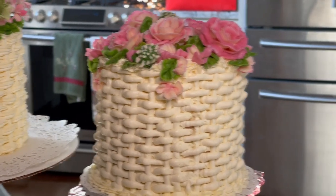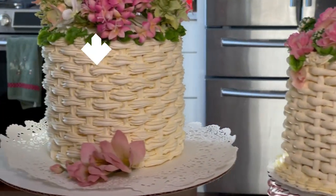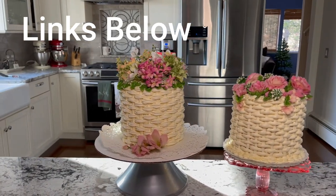This particular one is done with a round tip. It's the same exact technique, just done with a round tip, and I'll link to my buttercream flowers so you can see how to make the roses that I made on this cake here.